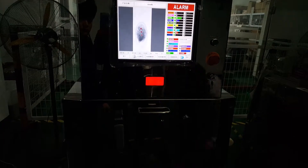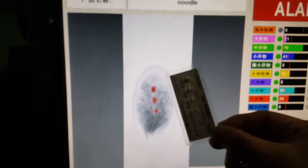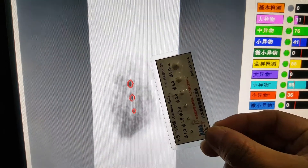Then we put the ceramic bowl on top of the product. Again, we can see three red points, and still for the ceramic bowl the best sensitivity is 3.0 millimeters.